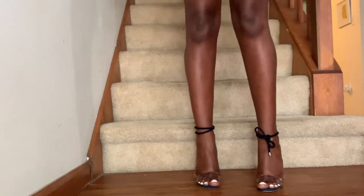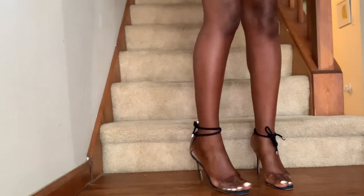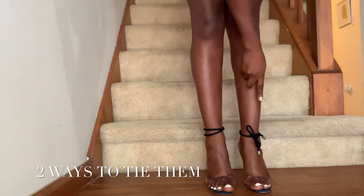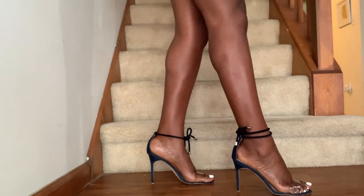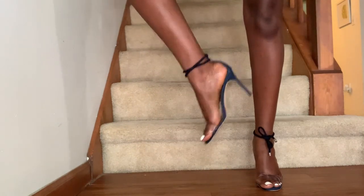So now I'm gonna show you guys what it looks like on my foot. As you can see, these bad boys — I am ready to slay summer 2019! Let's go, yes, work!